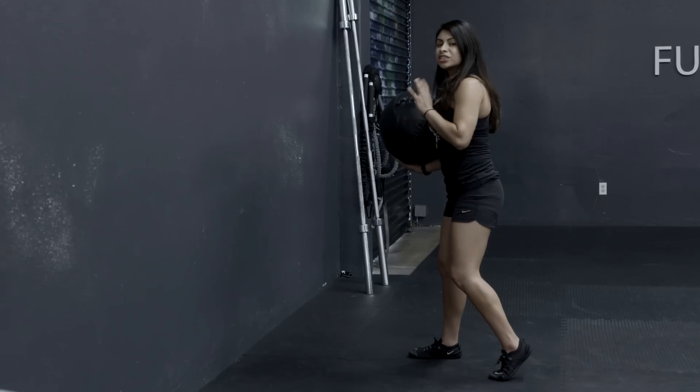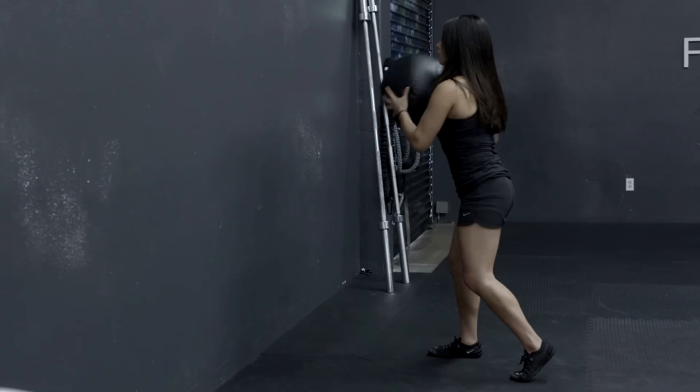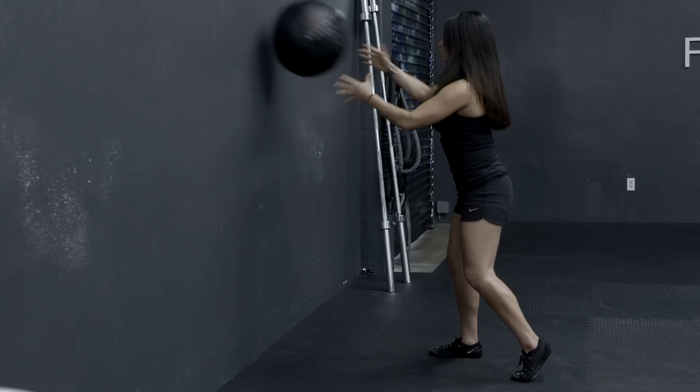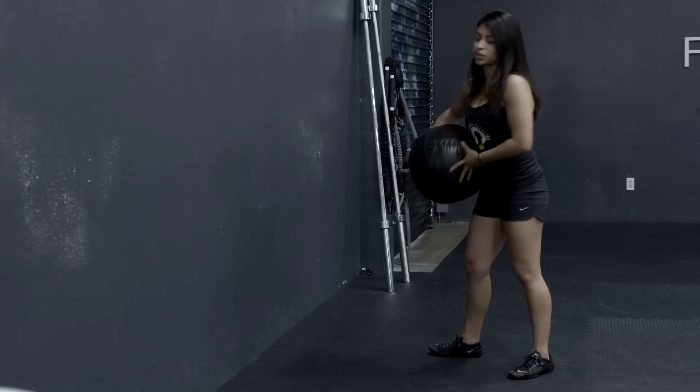From here, I just want you to find your balance and practice throwing the medicine ball to the wall. After a few reps, you can start incorporating thoracic rotation.